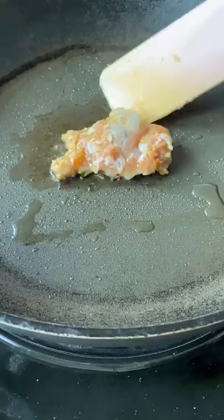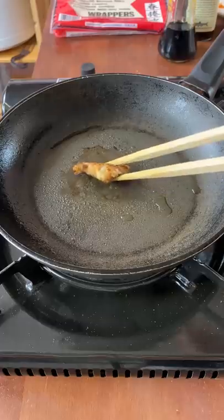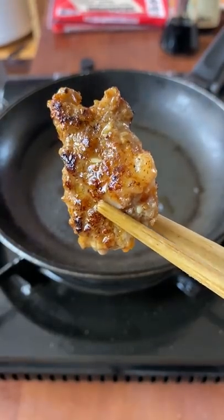Can you imagine wrapping all of them up, testing one, and realizing that it's way too bland or way too salty? I'd be so sad. This way you can taste them as often as you need to to make sure it's seasoned to your liking before spending the time to wrap them.